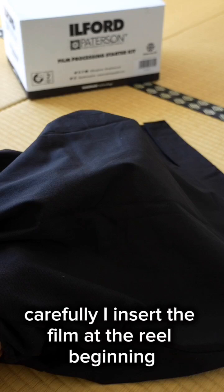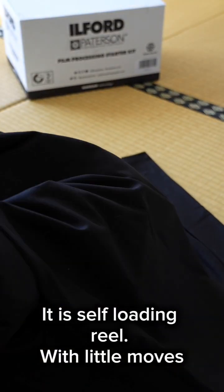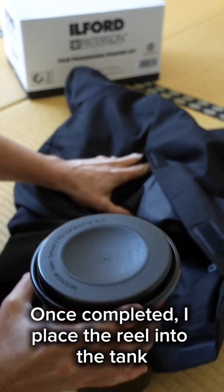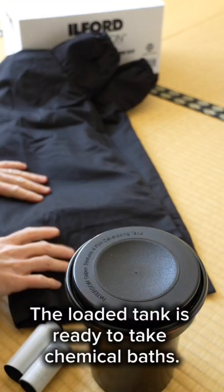Carefully I insert the film at the reel beginning. It is a self-loading reel. With little moves, the film loads itself easily with the ball-bearing ratchet. Once completed, I place the reel into the tank, lock the funnel and add the cap. The loaded tank is ready to take chemical baths.